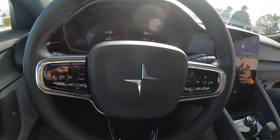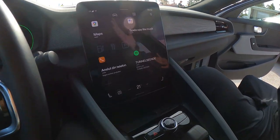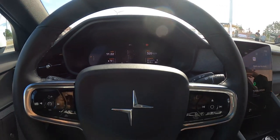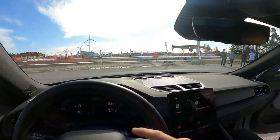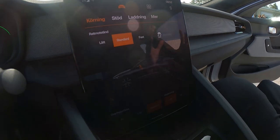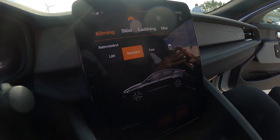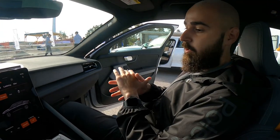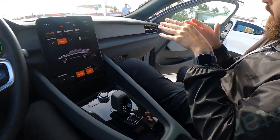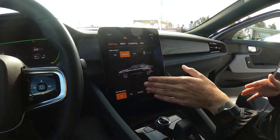So here we have the inside of the Polestar 2. You have a screen here on the front and a display in front of the steering wheel. You're going to drive on the track, so we won't go too much into the functions of the vehicle. We're just going to focus on this side where you can adjust some of your driver settings. Electric vehicles have something called one-pedal drive, meaning regenerative braking — you accelerate and brake with the same pedal basically. Since you're going to drive on the track, I would recommend turning this off, but for usual driving you'd probably have it on standard or at minimum on low.